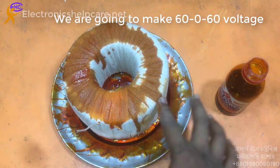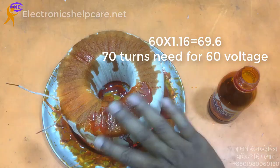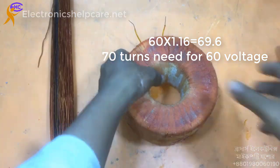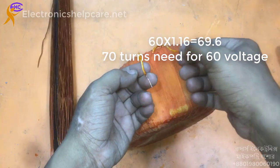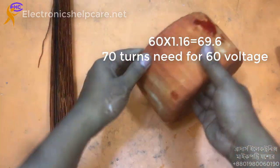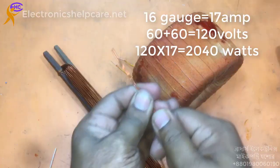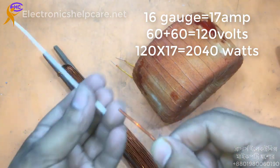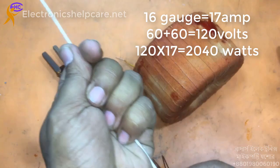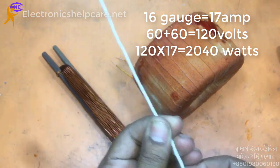We are going to make a 60-0-60 volt output. For 60 volts it needs 70 turns, using 16 gauge wire. 16 gauge wire can carry 17 amperes, and our transformer secondary will be 60 volts, then 120 volts total.